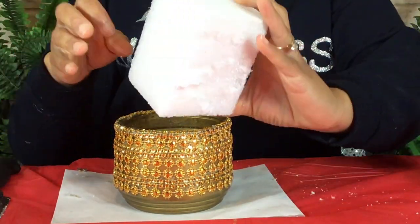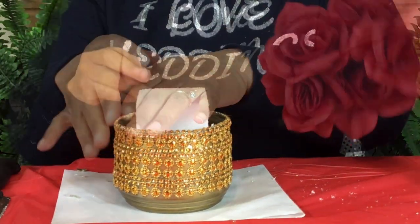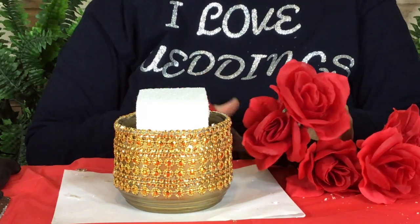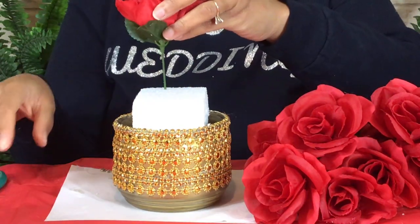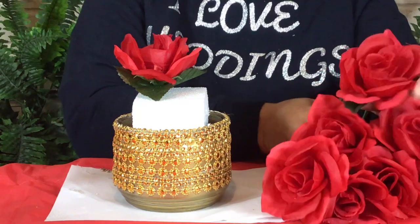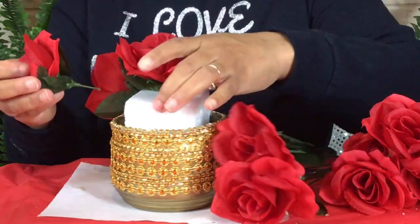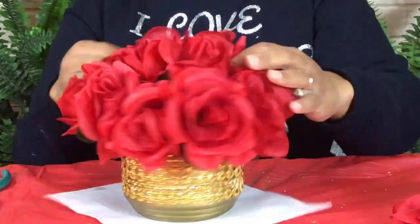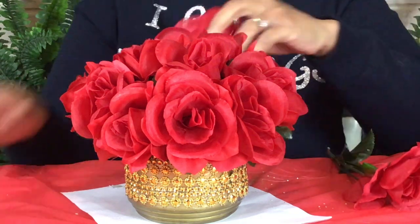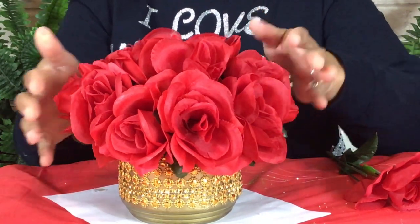I just finished cutting my foam and placing it inside of my glass. Now I'm going to cut and place all my flowers inside of my foam. For this centerpiece, I used three bunches of flowers. Right now you can purchase your red flowers from the Dollar Tree — only 99 cents a bunch. So go on over to the Dollar Tree if you need some red flowers. My favorite place to go.